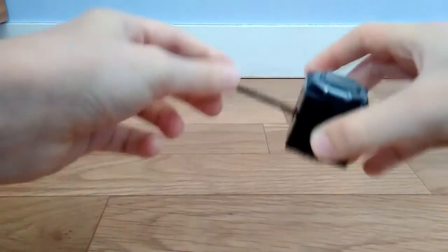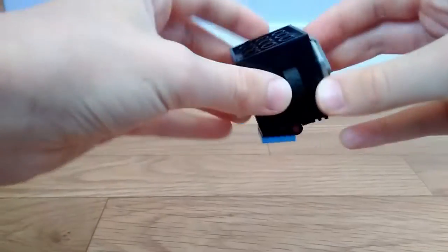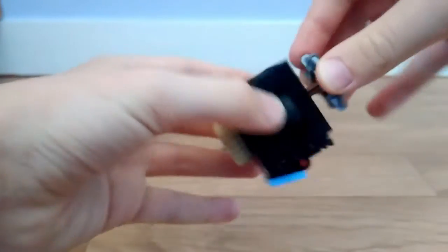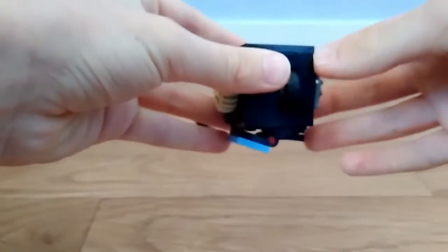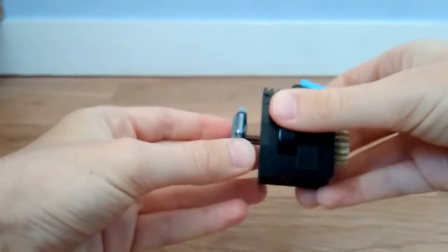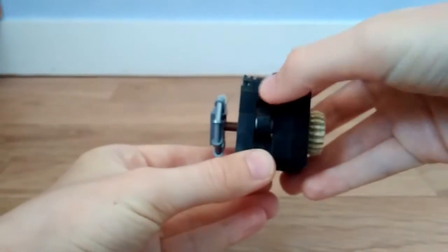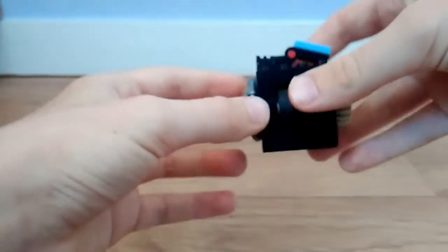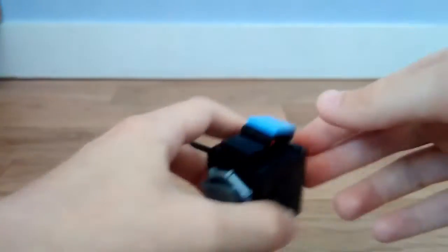On peut se mettre avec ça, on peut faire ça, on peut tourner la roue. On peut faire ça, ça, ça. Et aussi on peut, si on met bien le truc, faire comme ça. Donc je vous retrouve tout de suite.